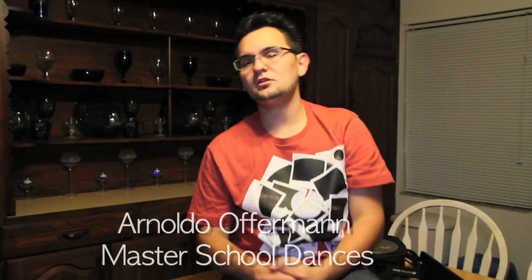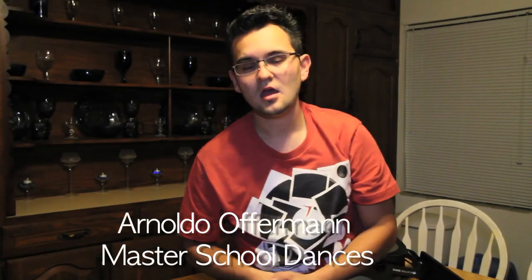Hey everyone, Arnaud Bluofferman here with Master School Dances. I want to tell you about one of the best things that we've ever bought for not only schools, but for some of our higher end weddings.